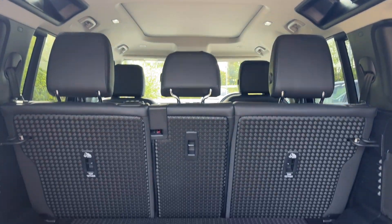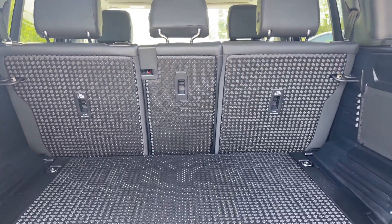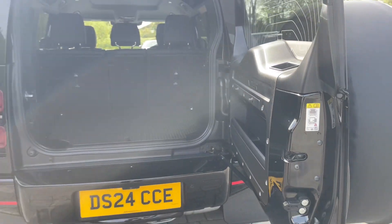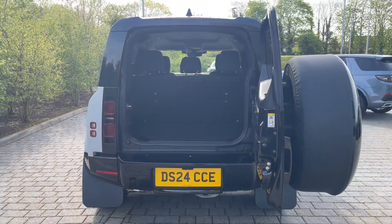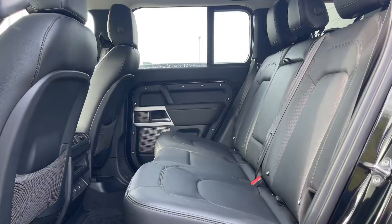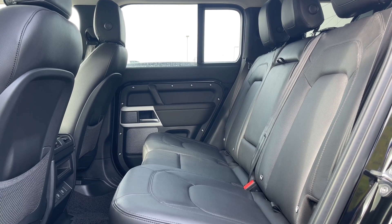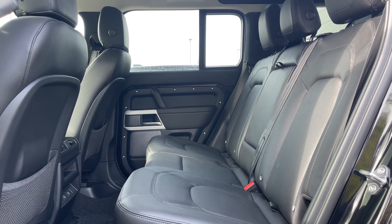This hardy and utilitarian space is ready for whatever life throws at it and can even be increased in size by folding the rear seats forward. There are an additional two seats located under the floor should you wish to use them. Stepping into the rear of this vehicle, you'll be met by gorgeous black leather seats which are both versatile and stylish, sure to be ready for any length of journey on or off-road.